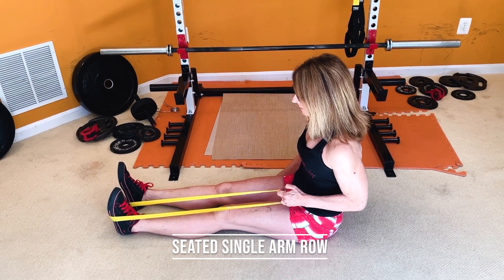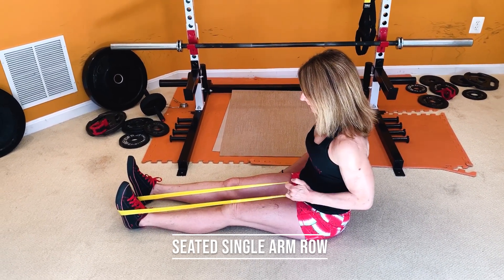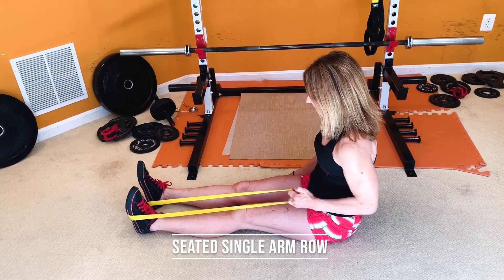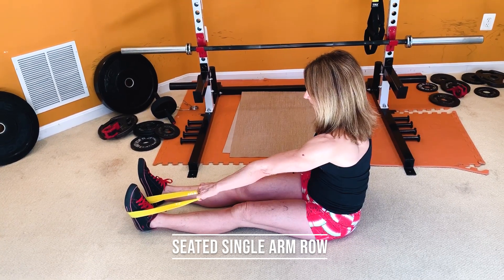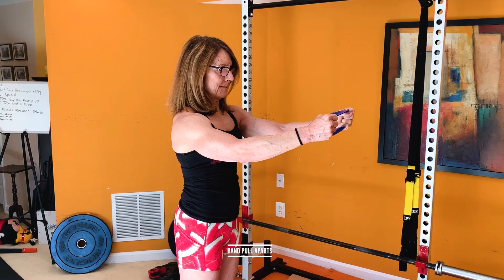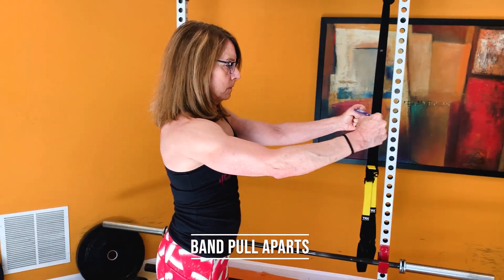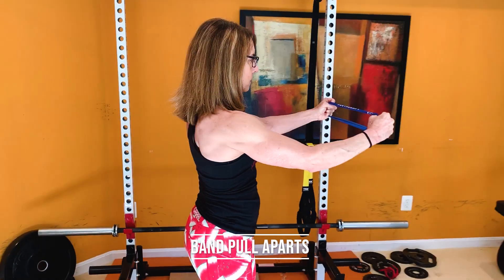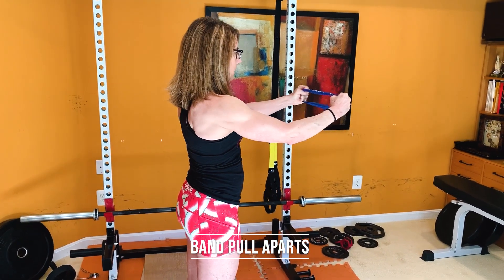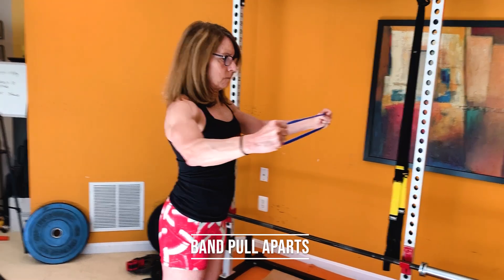With the seated single arm band row, sit on the ground nice and tall with legs long. Loop the band around one of your feet, hold it with the arm on the same side, and pull the band back towards your side, keeping your elbows nice and close to your body. With the band pull apart, use one of the lightest bands. Hold the band out in front of you with arms extended but a soft elbow, and pull the band apart while squeezing your shoulder blades together.